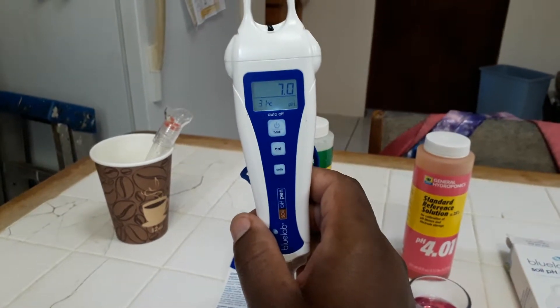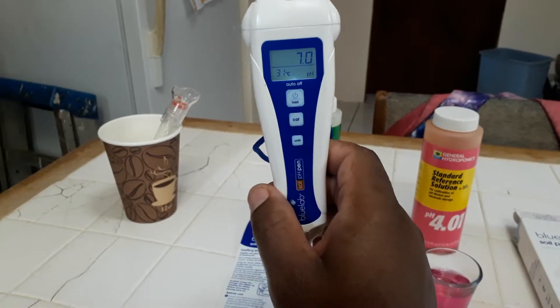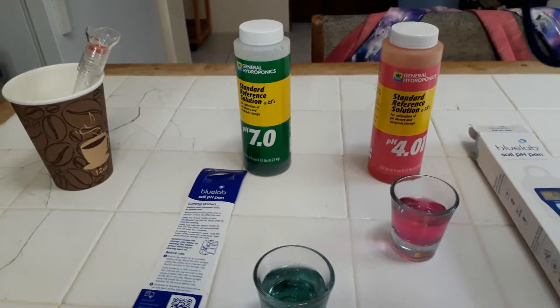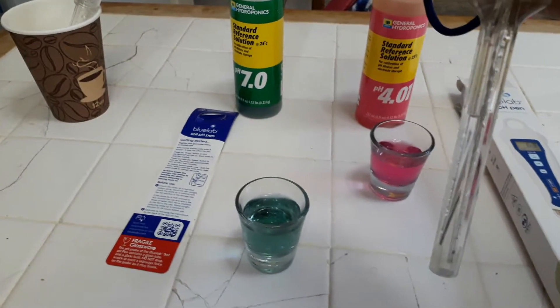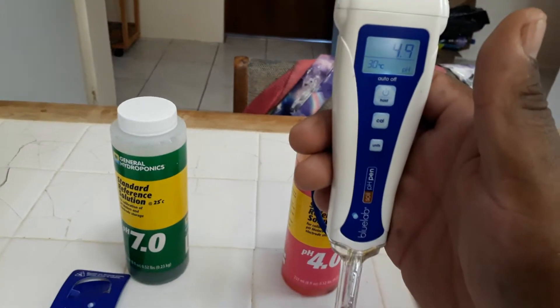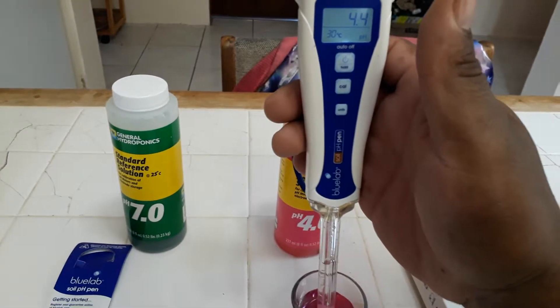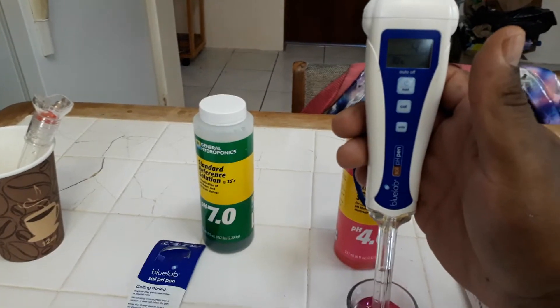I'm going to rinse it off and then calibrate again with my 4.0 solution. I've rinsed off my pH probe and now I'm putting it into the 4.0 solution, just to see if it picks up 4.0 before I calibrate it. It's currently reading 4.4 dropping to 4.3.